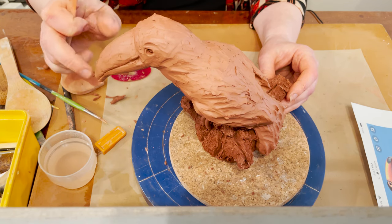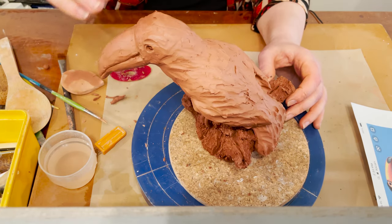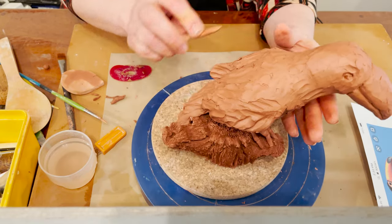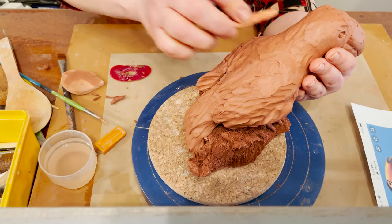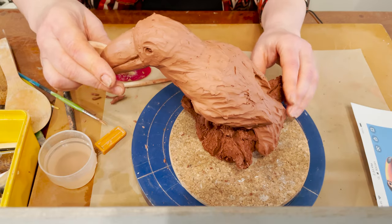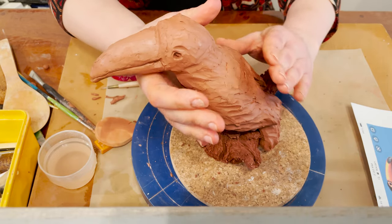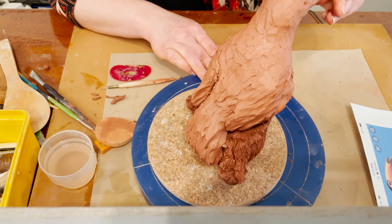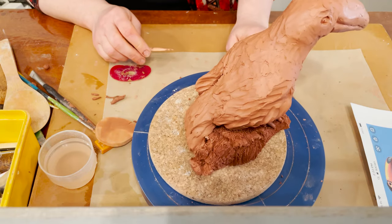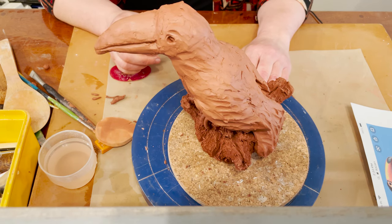I decide intentionally to make it slightly smaller. I let my project dry for probably three or four days and I will start to paint it. Hi everybody — four days later the project is completely dry.